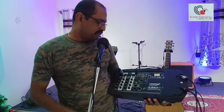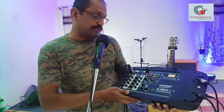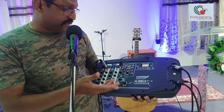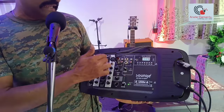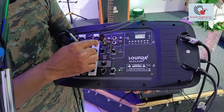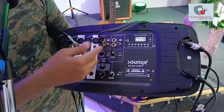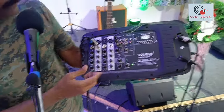Coming back to the features of the Soundex SXEO-210P — it's got four XLR or nine inputs and two stereo inputs. You can also use an RCA input there. So it's basically a six-channel mixer — a beautiful mixer.